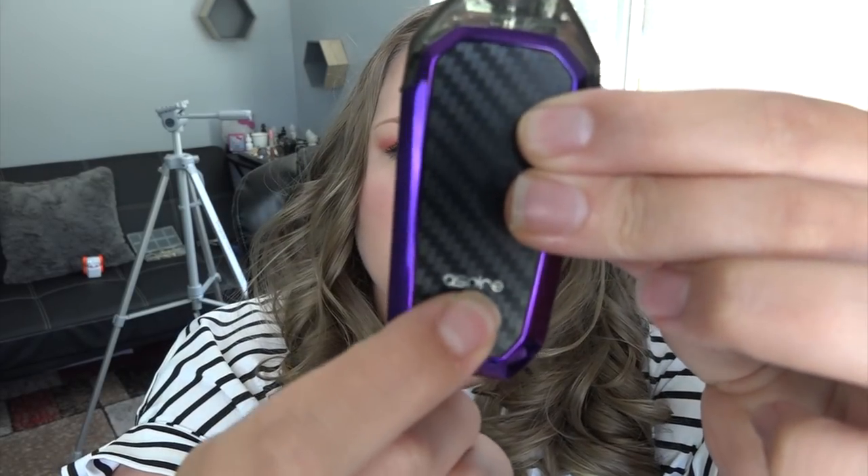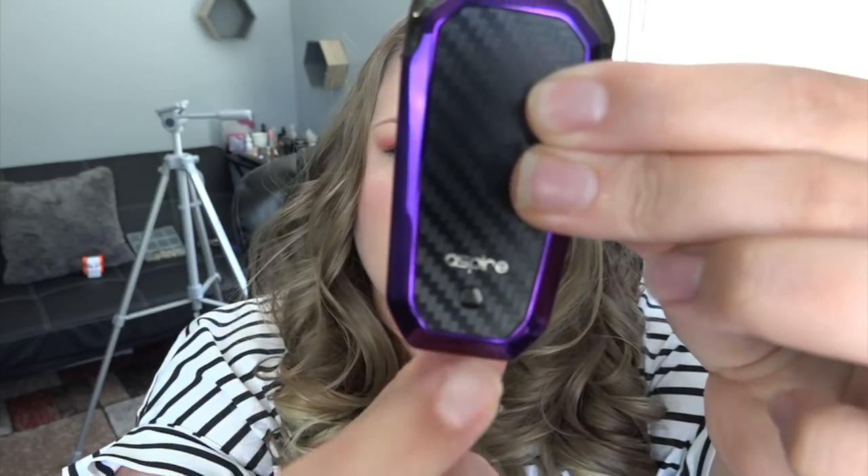Let's let that coil wake up. I'm going to reattach the pod. The indicator light will show different colors for battery level: green, blue, and red — and when it's red, you should definitely charge it. When changing the output mode between 8, 10, or 12 watts, the color also changes.